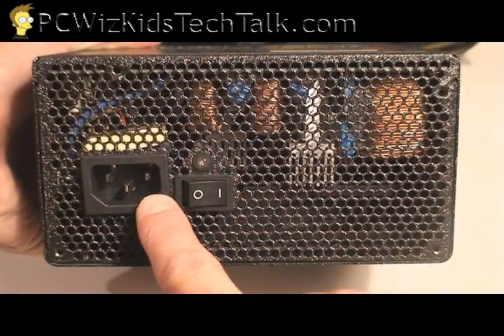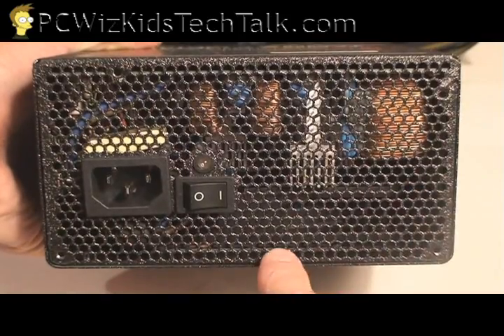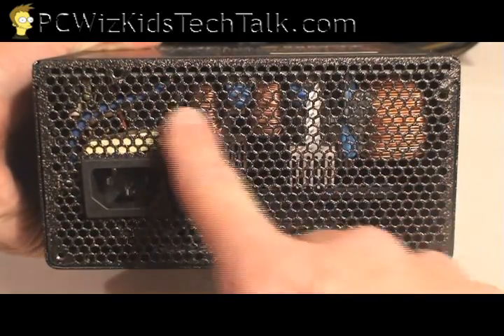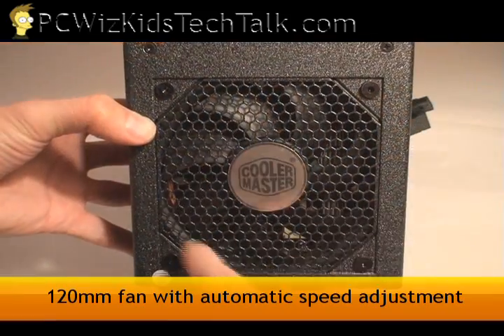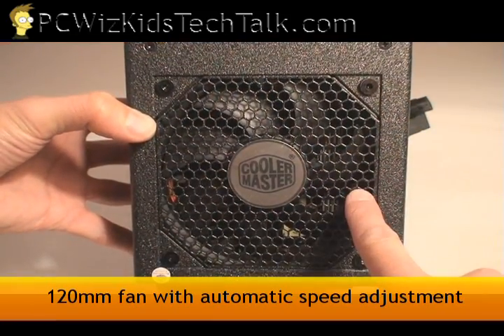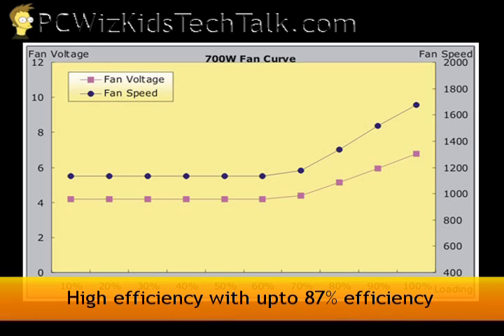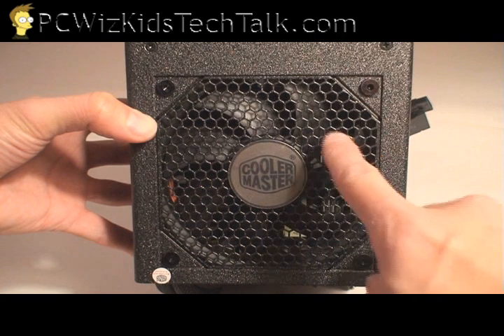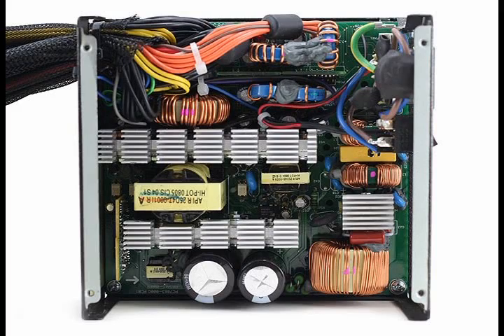If we turn it over to the side, there's the power plug and the on-off switch. Look at that mesh — that's for the airflow you need, and we've got excellent airflow coming through. On the side where the fan is, we also have great airflow and efficiency, with a consistent RPM and power use up until around 80 to 87%, where it starts to increase.